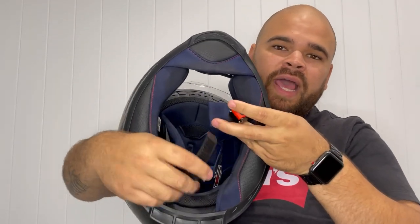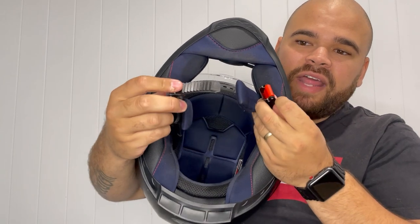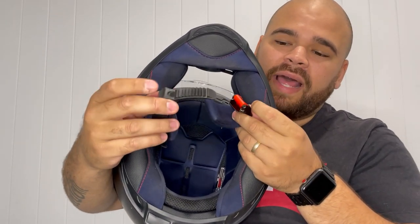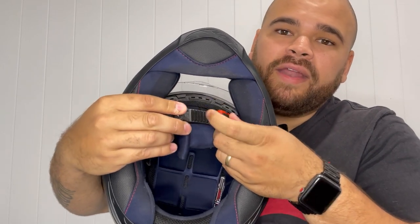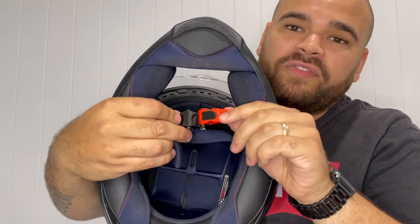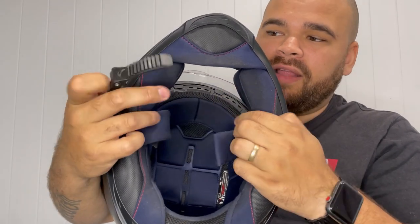My favorite thing about this motorcycle helmet has to be the clip. Instead of normal clips where you have to mess around with straps, this one just slides straight in — you push it in to however tight you want it. When you want to take it off, you just lift this little tab up and open it again.